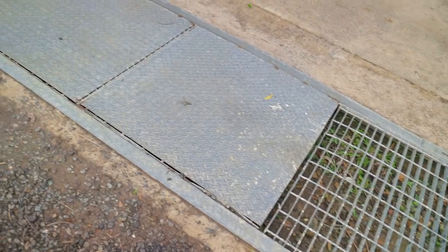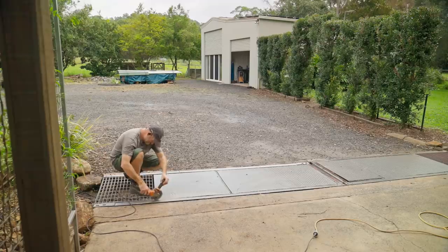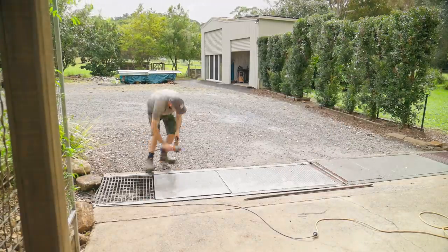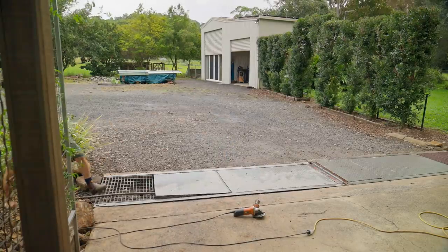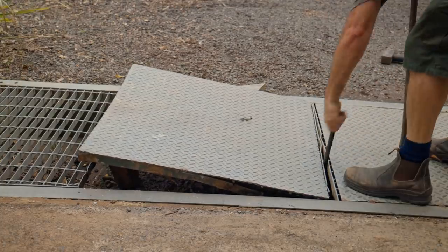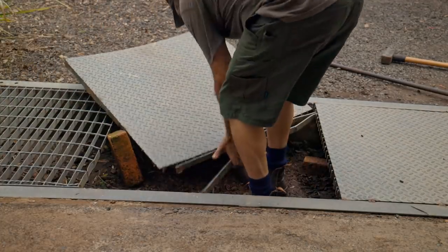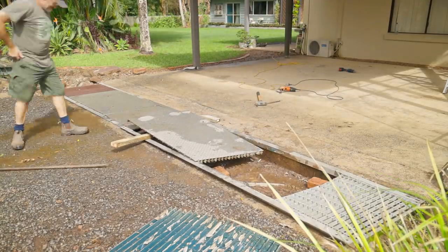Now on to the biggest eyesore of all — the grating over the gutter. Ever since we've lived here I've wanted to do something about it and it's finally happening. It's extremely heavy and far too heavy for me to lift on my own. I need to salvage the angle iron that runs down each side, so I'll start breaking it down where it is. It's difficult to see where all the welds are, so I'm forcing it apart in places as well as cutting through the more obvious welds. Galvanized angle isn't cheap — I think these pieces would have cost a few hundred dollars.